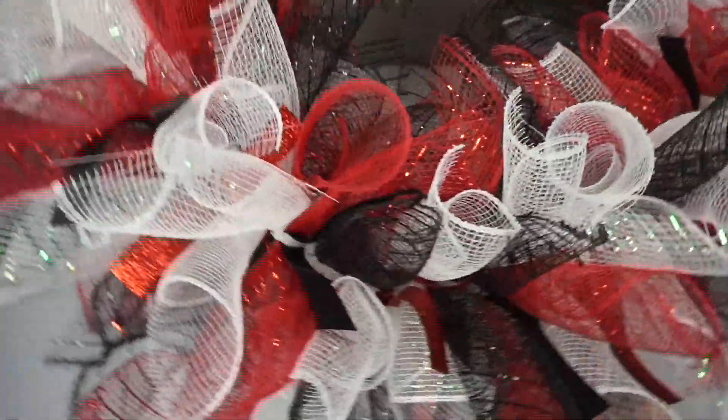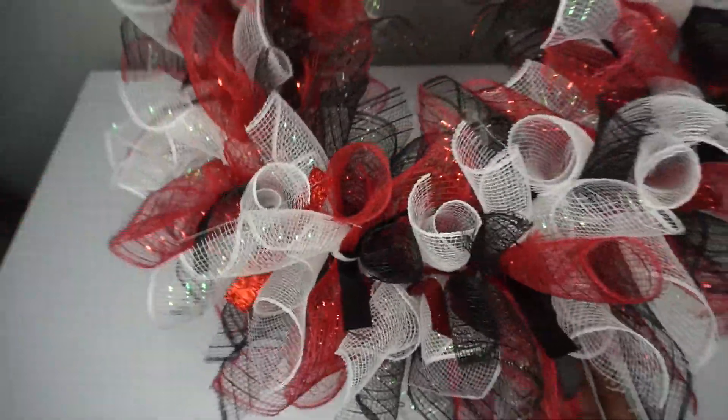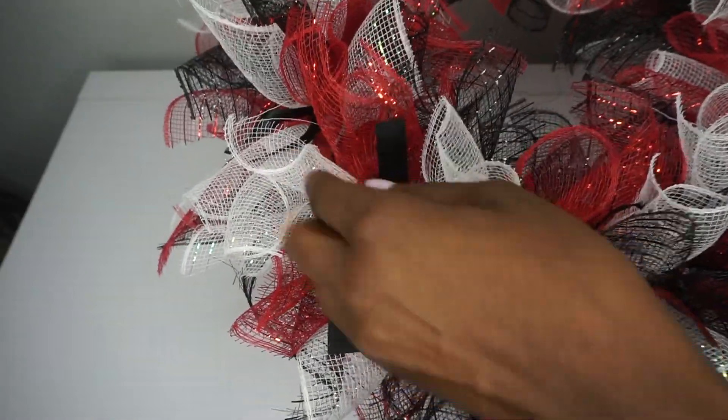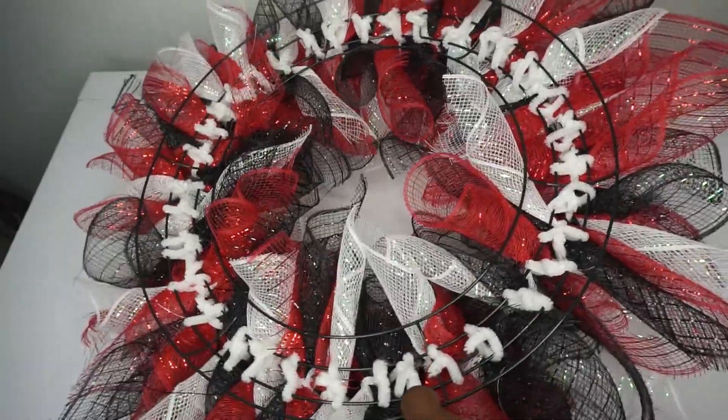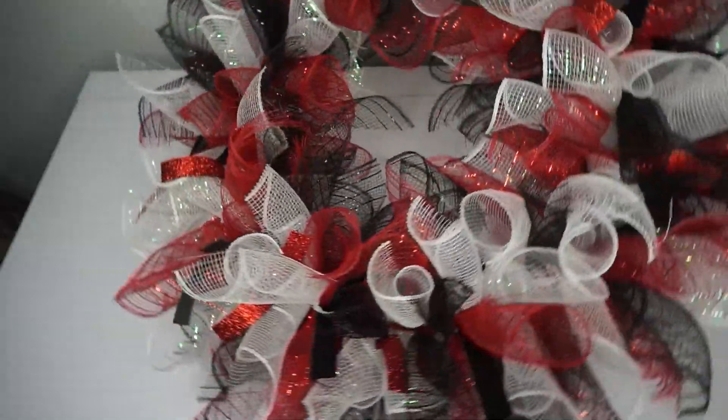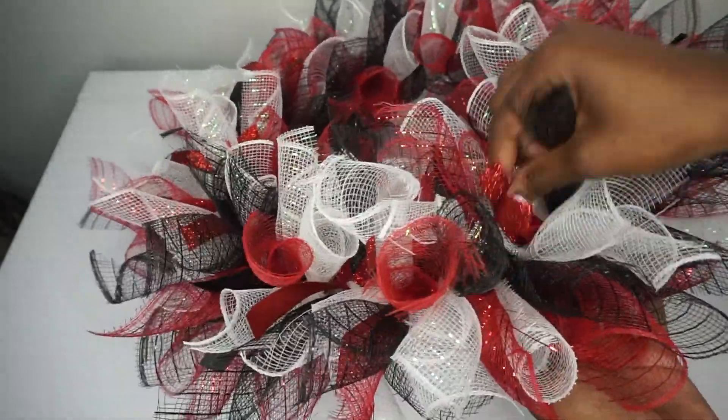Here it is — you can add more ribbon if you'd like. I went with every other stem: red glitter, no ribbon, black, no ribbon, red glitter, no ribbon. I used three pieces of deco mesh in each bundle and six bundles in each of my six sections, for a total of 36 bundles.